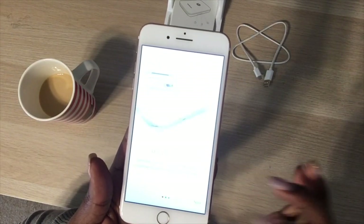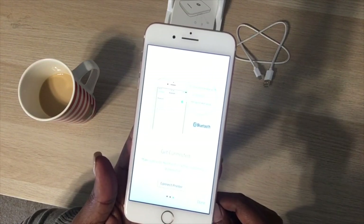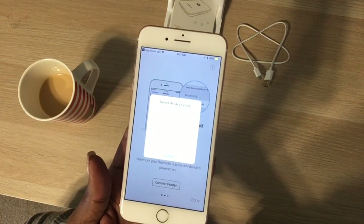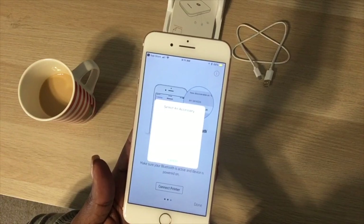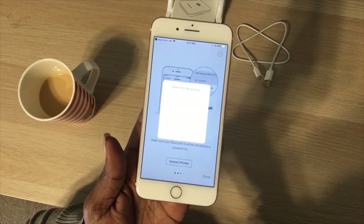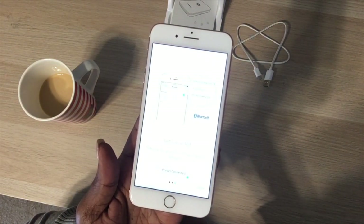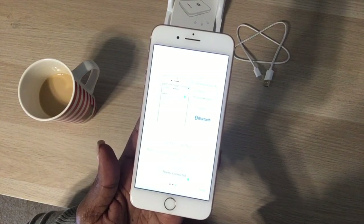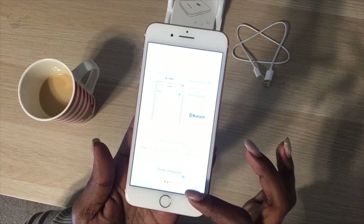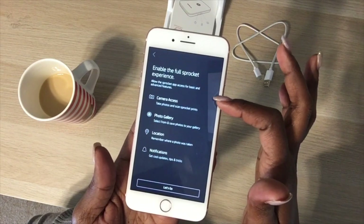I've already loaded my paper, so I tap 'Next.' It says to charge and power on — mine is already powered on, so it was apparently charged. Now it's asking me to connect the printer and select accessories. I wait for Bluetooth to find it — there it is — and now it says 'Printer connected, done.'